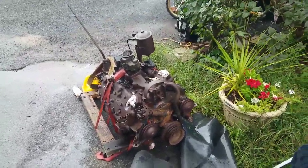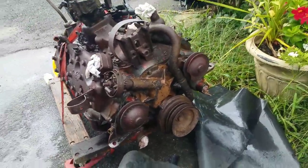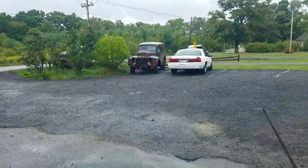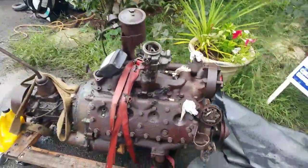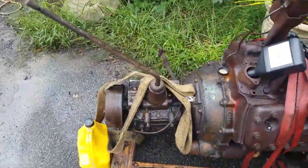It's a dreary and wet day here in Massachusetts. I have before me a flathead motor that I picked up for my '47 panel truck. It turns out this is a 1953 flathead with a four-speed transmission.